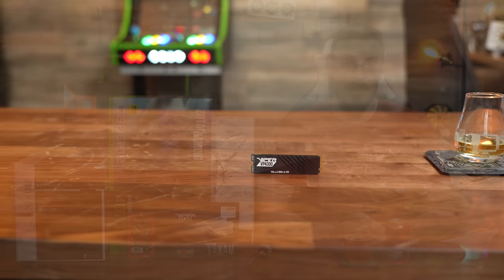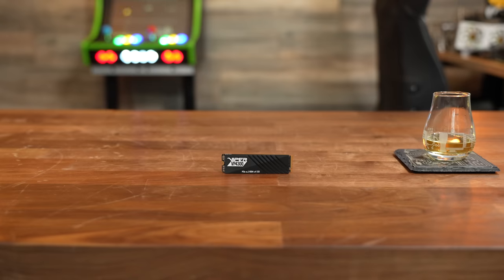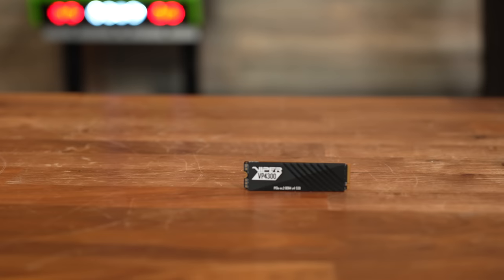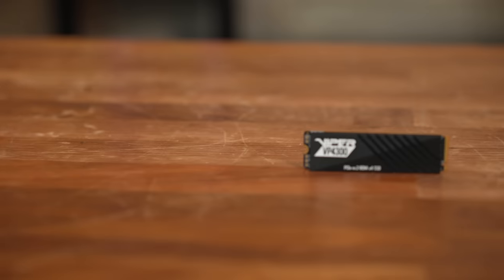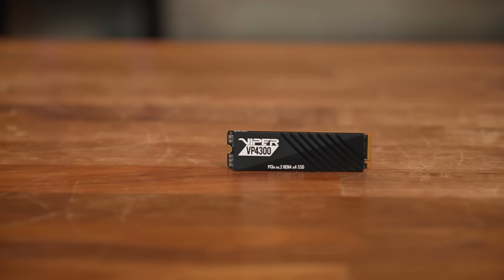For storage, it was pretty much a no-brainer. I opted for a Patriot Viper VP4300 2TB Gen 4x4 NVMe drive. This drive will run you about $130, and it's pretty much as good as they get — 7,400MB per second sustained read speeds and 6,800MB per second sustained write speeds. The randoms are pretty darn good as well.